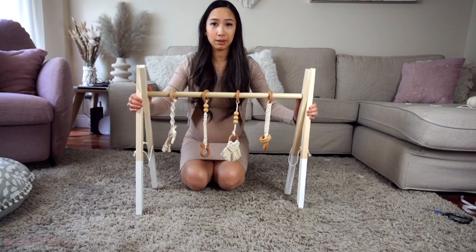If you guys like videos like this, make sure you give this video a big thumbs up and let me know in the comment section below. And don't forget to subscribe to our channel at Bochina Macrame. And with that, let's get started!